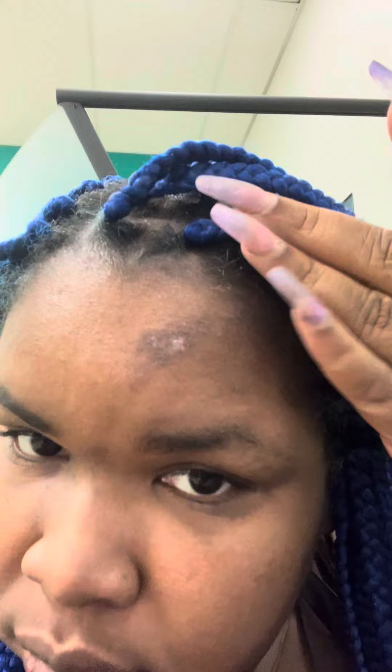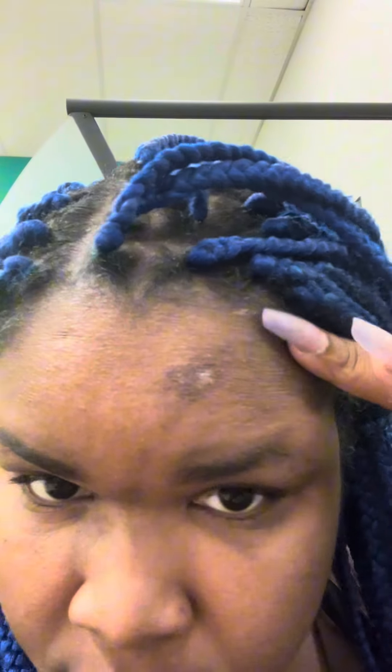Quick update on my face — it's looking good. My eyebrow is gone, I don't know where my eyebrow went. As you can see, it's not looking as bad as it did before. I still have a lot of hyperpigmentation that I'm going to have to deal with.